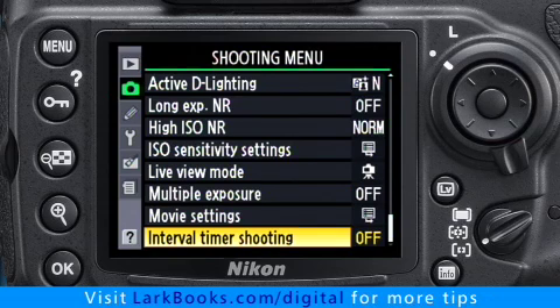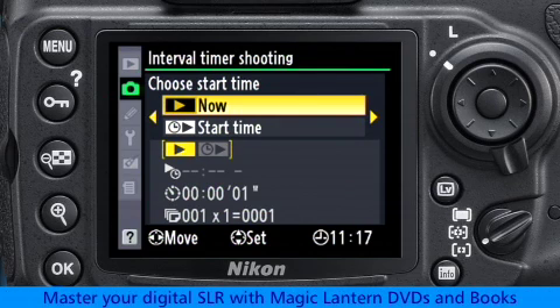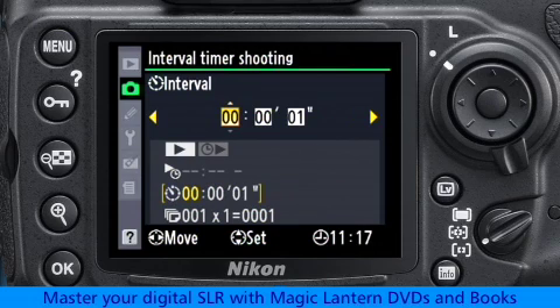Now go back to the Interval Timer shooting menu. Your first decision is whether you want to begin shooting the time-lapse immediately after you've finished setting it up, or program the camera to begin at a certain time of day. Normally, you'll choose now by pressing the right arrow button. How much time do you want to elapse between each photo the camera takes? That's called the interval. The longest interval is 1 frame per 24 hours, and the shortest is 1 frame per second. I'll choose 1 second for this example.